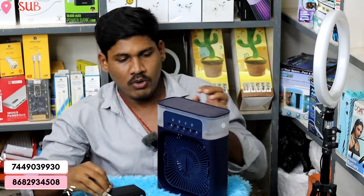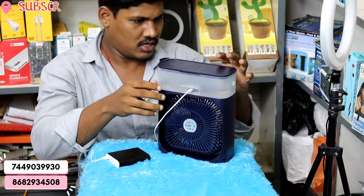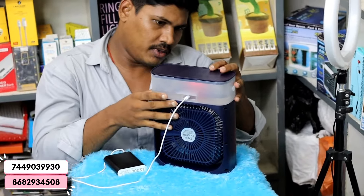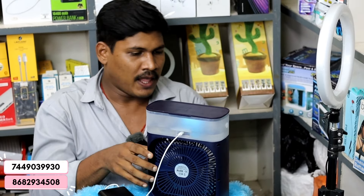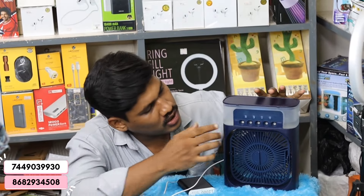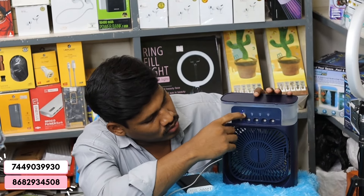We'll put the port in here. We'll put the light on. If you have a light, you can see the light on the back. You can see the colors are full on the front. If you have a full switch mode, you can use the full switch mode. You can use the same color mode. Here the fan is running.